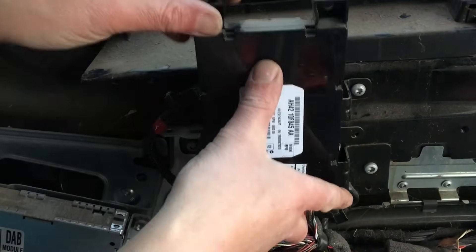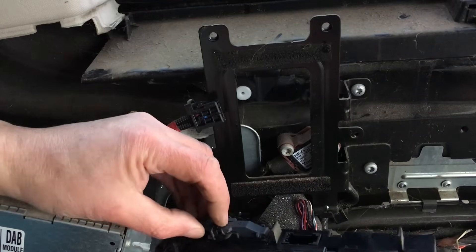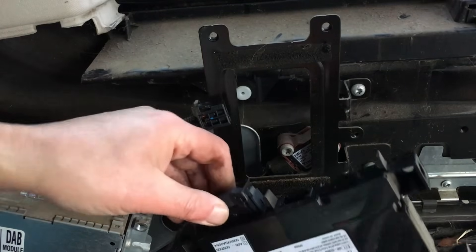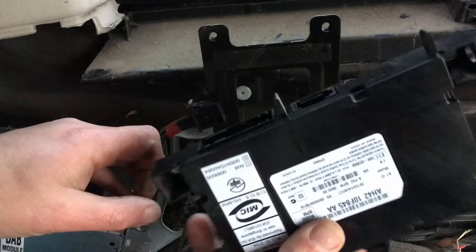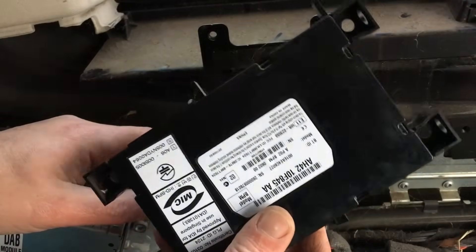This should just come off now. There's a clip here — if you press the center in and lift the little black bit up, there we go. That's the module removed. We'll get it on the bench and see if we can figure out what's wrong with it.